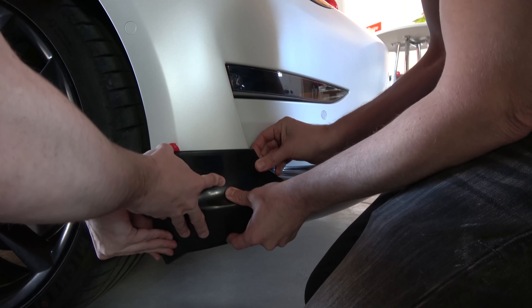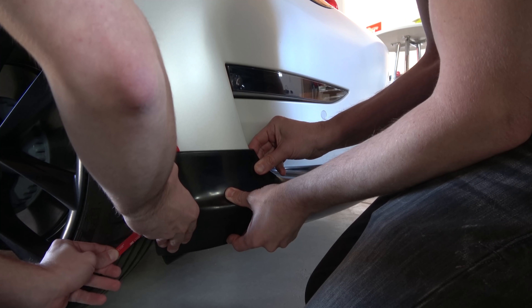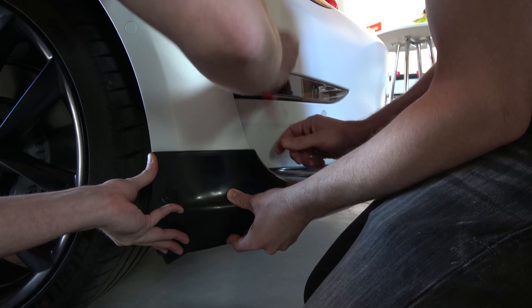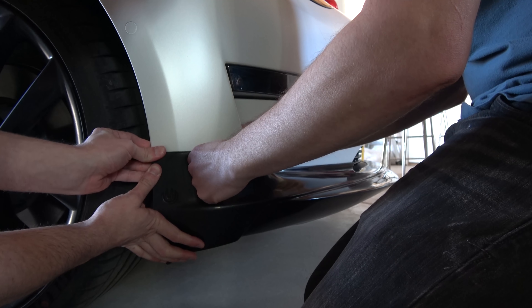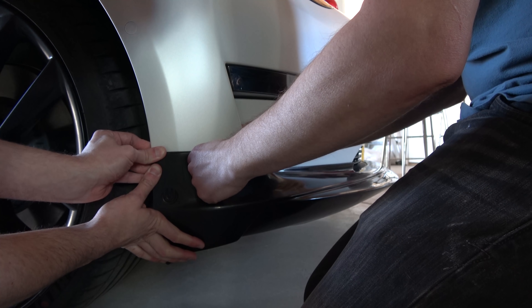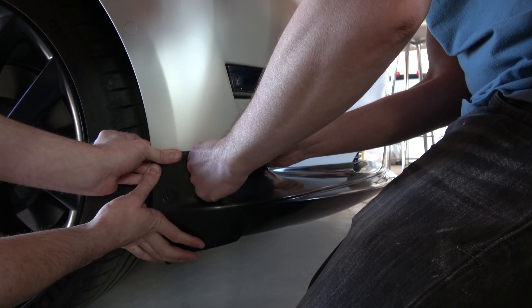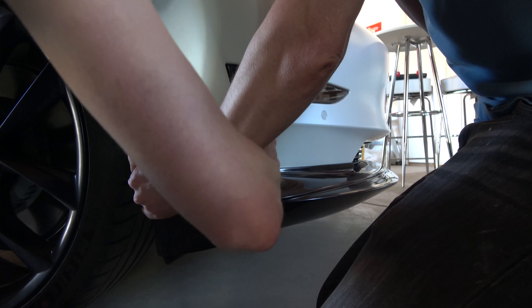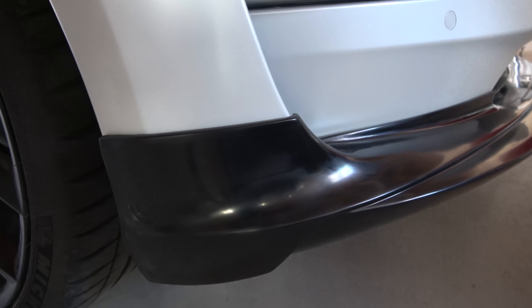It lines up almost perfectly. Now I'm just going to pull this — while applying some pressure — and this is very, very high-bond tape. Per the instructions, you really want to apply pressure and push for a good 5, 10, or 15 minutes so it really adheres well. They even have their Unplugged logo on here — that's cool. My wheel well is super dirty, so I'm going to speed this up and jump to the other side in just a second.